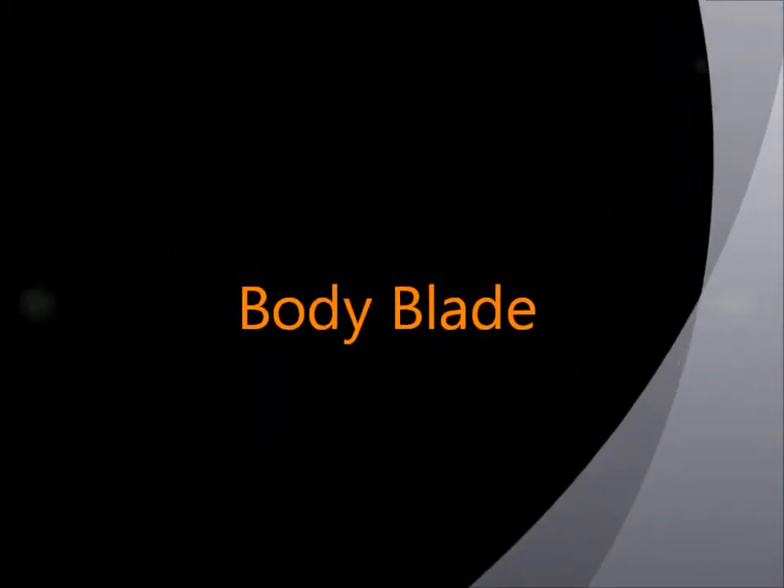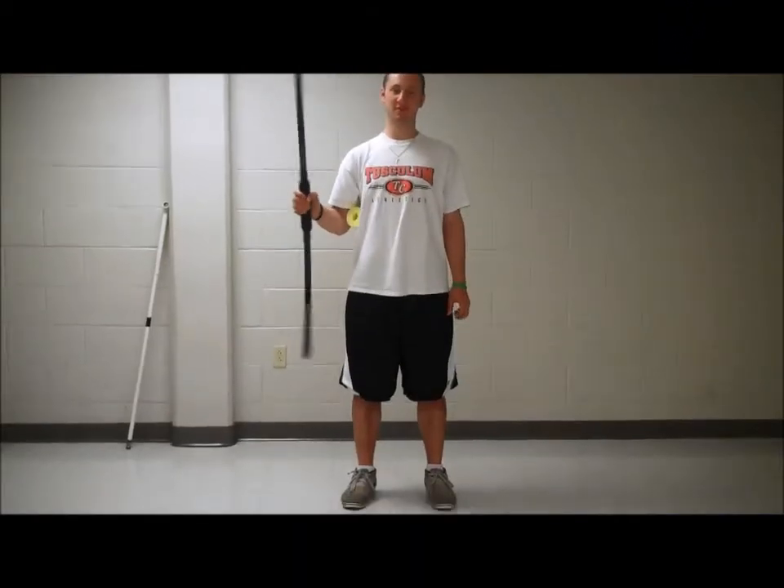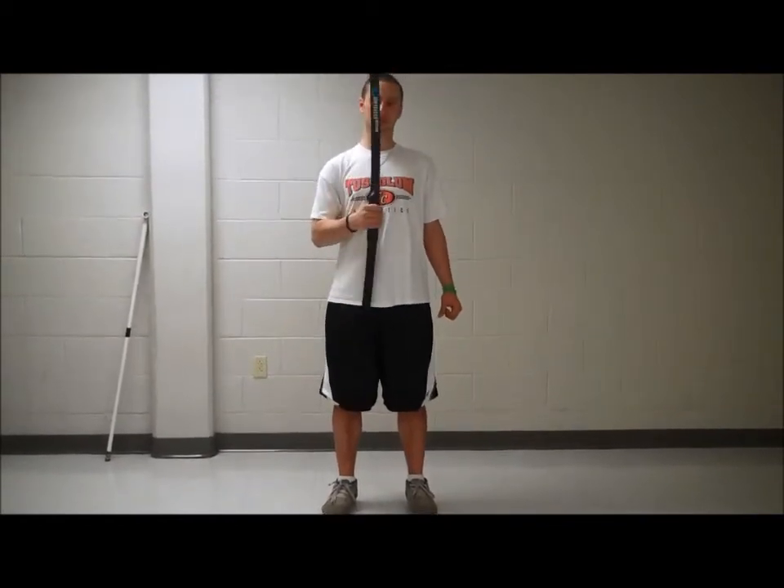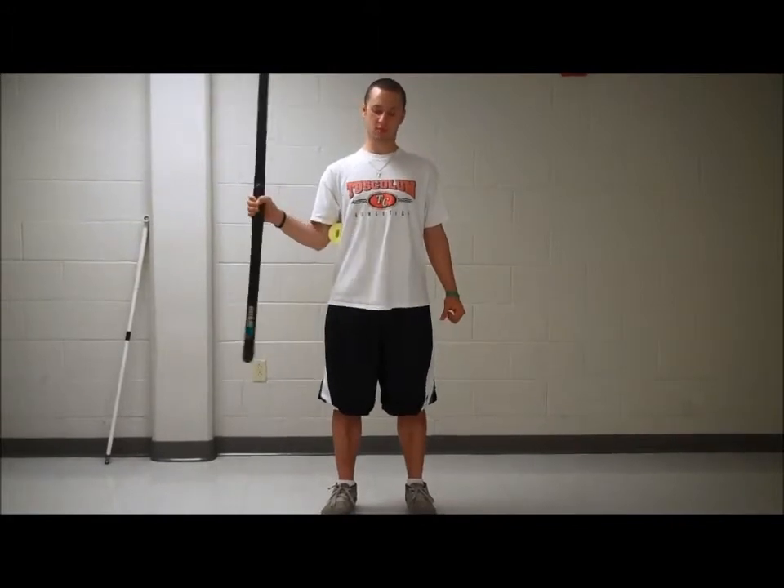Body Blade. The athlete should be standing with the Body Blade in one hand. Make sure the athlete is doing smooth, rhythmic motions. If they are experiencing trouble, have them stop and restart to gain rhythmic control again.